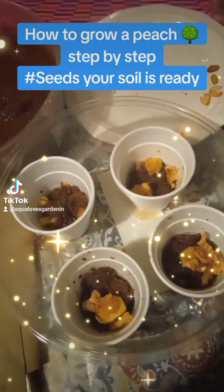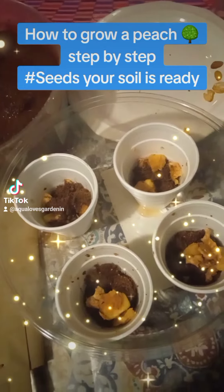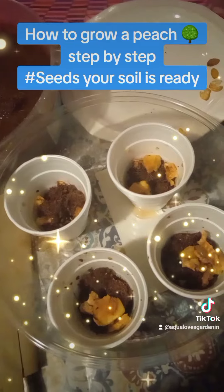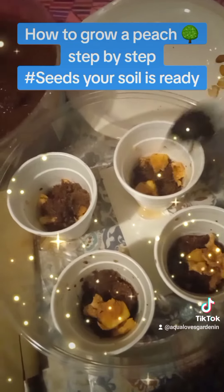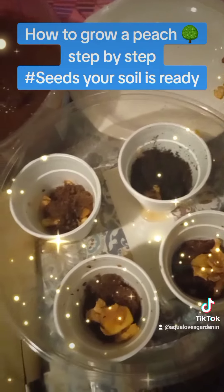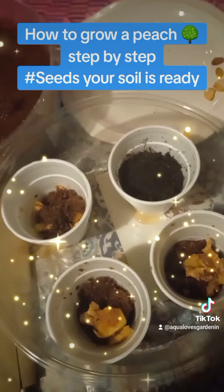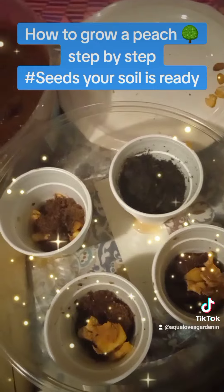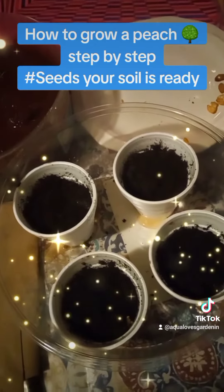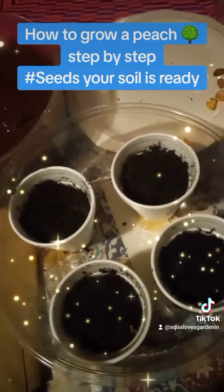So now, after the cocoa coir mixed with tea and lime and the broken seed casing pieces are in there, we're going to cover it with soil. Each cup is going to get soil up to the first layer line on the paper cup or styrofoam cup. The type of soil I'm using is regular old garden soil.